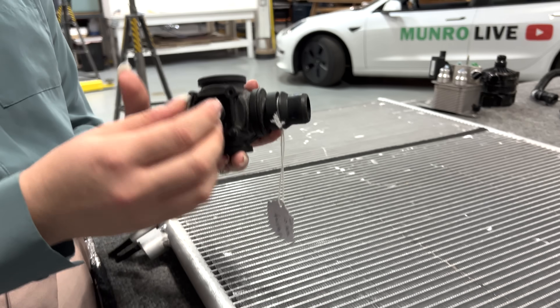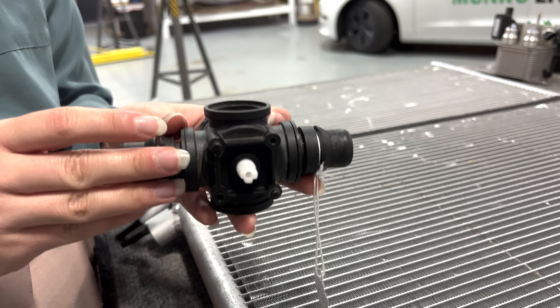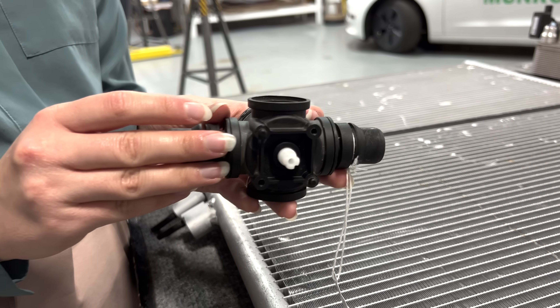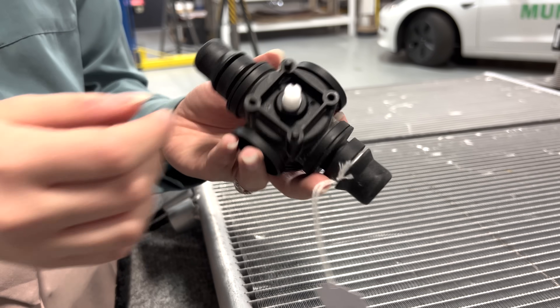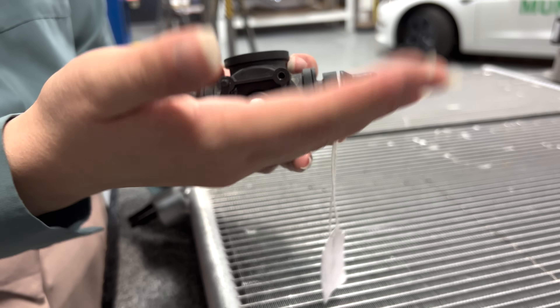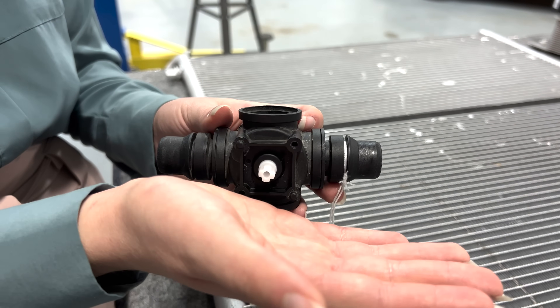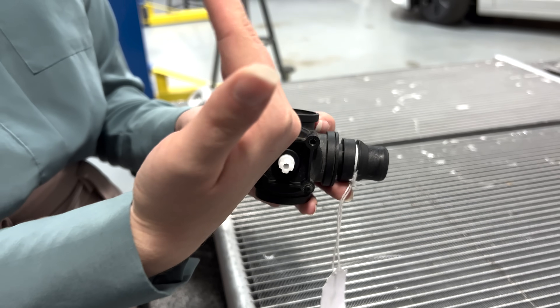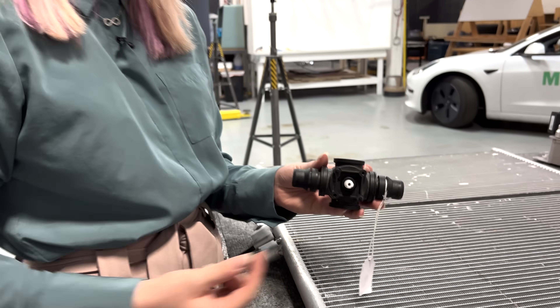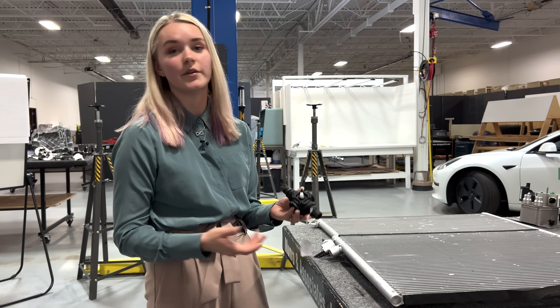This is a valve — this connects to an actuator — and it's used to restrict coolant flow to the rear motor depending on whether flow is needed. It turns 90 degrees, either all the way up or all the way down, so you can have either zero flow or 100% flow to the rear motors. This is likely just an add-on in case the motors are getting too hot and need more coolant flow.